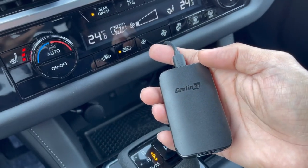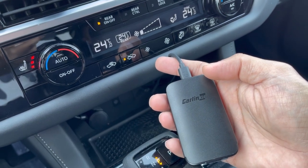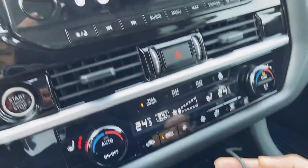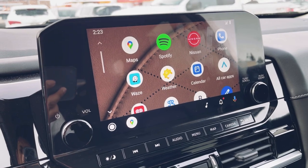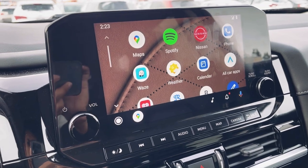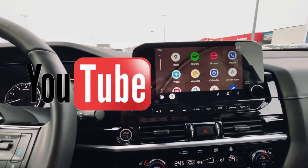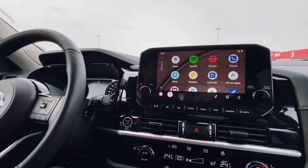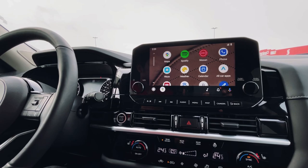If you guys want to check this product out, please see the link in my description — I guarantee it's worth the money if you want to go wireless. Also, if you want more features rather than just going wireless on Android Auto, why not upgrade into something that will make your car's infotainment system into a full Android system? From there, you can watch your favorite movies from Netflix or watch videos on YouTube and many more. If you want to find out how, please tap this video on your screen. That's all for now — thank you for watching and hope to see you again on my next video.